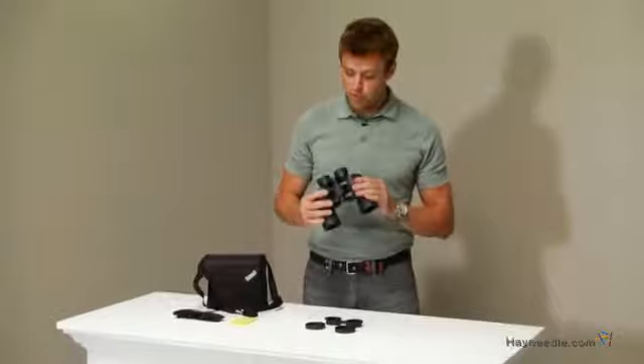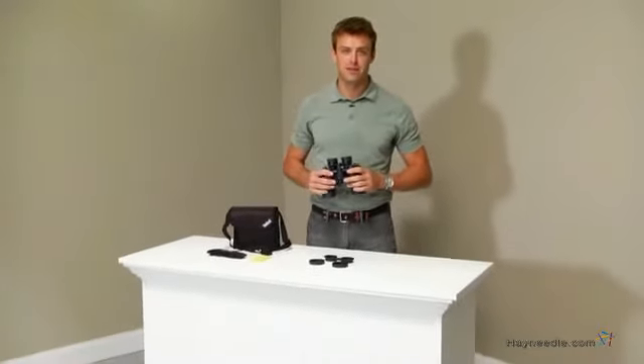Hi, I'm Nick with Hayneedle. If you're looking for a set of binoculars designed to be used in the wettest of conditions, then let's take a quick look at the Bushnell 12x42 waterproof Poro Prism binoculars.